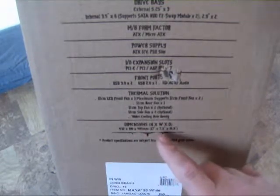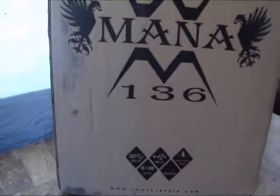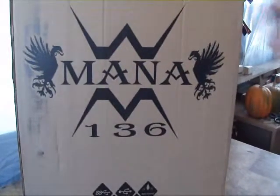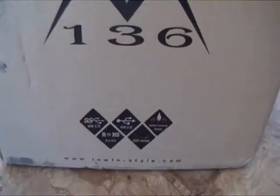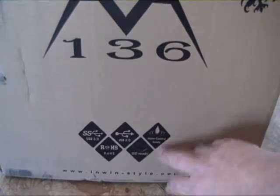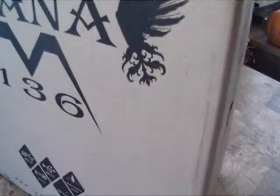Let's back up a little and take a quick spin on the box. This side just has big letters with the MANA insignia, and also some information for USB 3, USB 2, water cooling, and SSD ready.